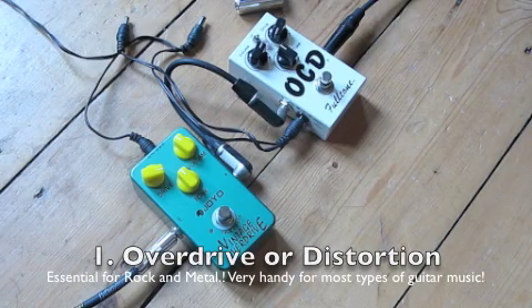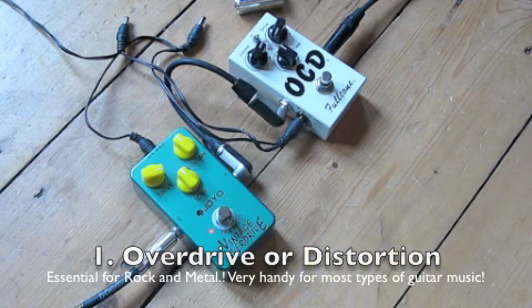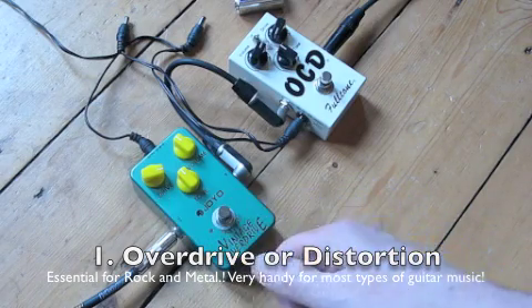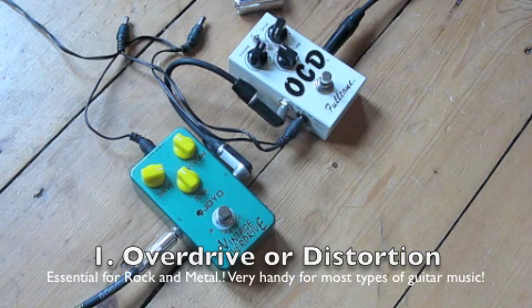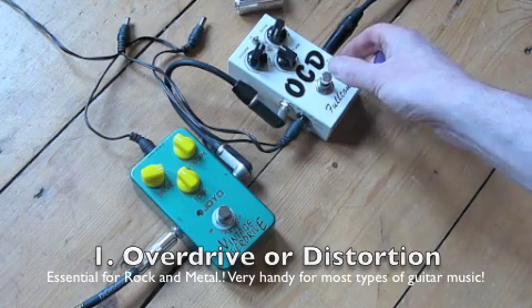The top of my list is the overdrive or distortion pedal. You'd probably be familiar with this one. This one is set up with a lot of drive or distortion on it. People use different words for different categories of the amount of distortion. I would say overdrive normally means less distortion — I've got this one set up for more of an overdrive sound — but they're still pretty much all the same sort of thing.